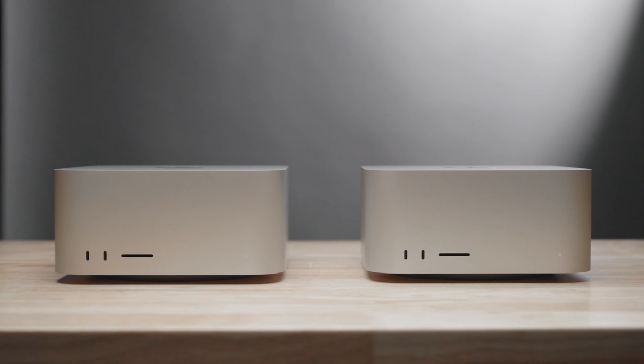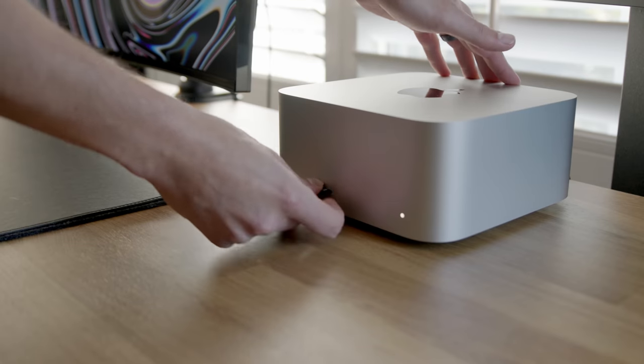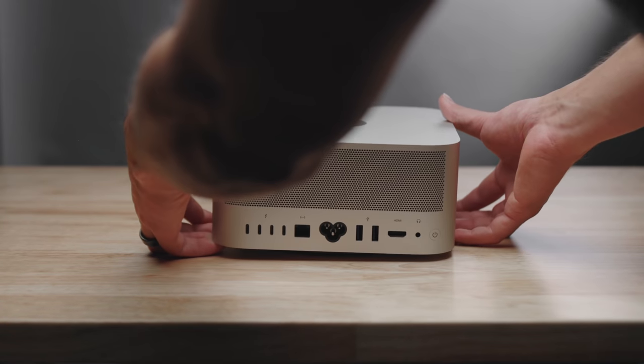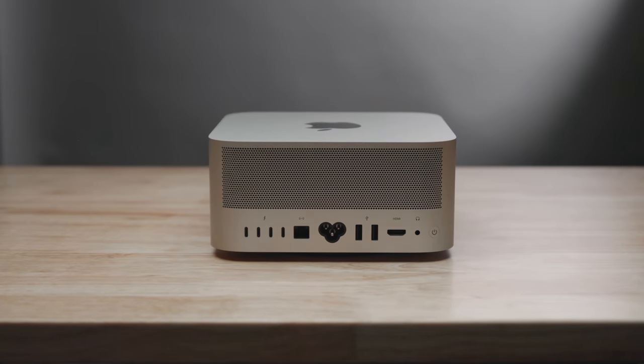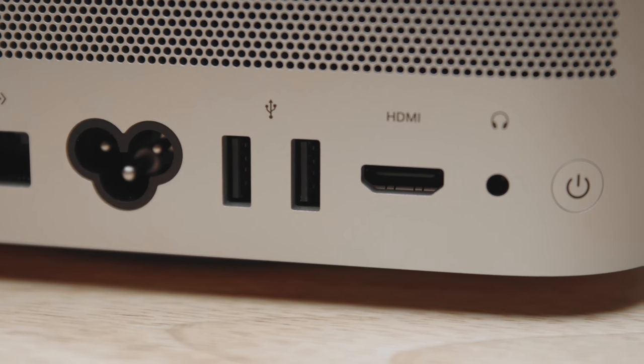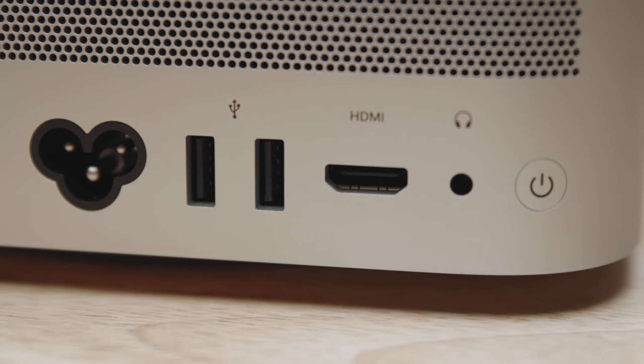On the front you have two USB-C ports — or Thunderbolt if you have the Ultra version — plus an SD card reader, which they brought back with the newest MacBook Pros. It's nice to have on the front so whenever you need to dump a card quickly or plug in a hard drive you can just plug it right in. On the back you get a bunch of ports: four Thunderbolt 4 ports, a 10-gigabit ethernet port, two USB Type-A, an HDMI 2.0, and a headphone jack.